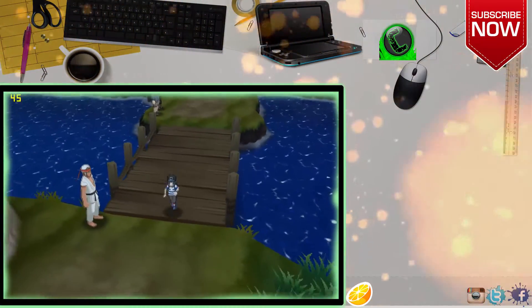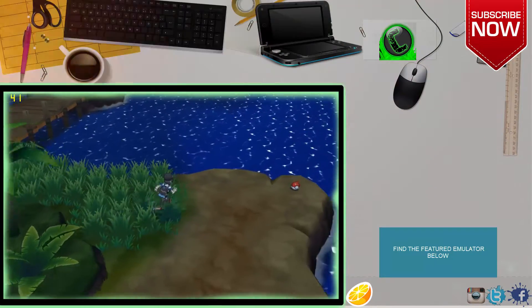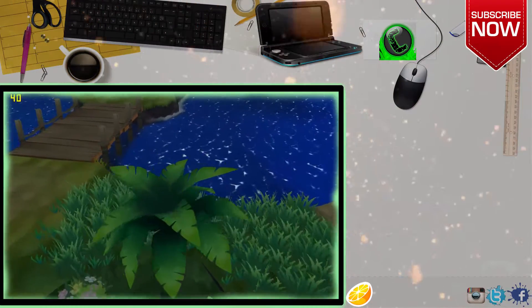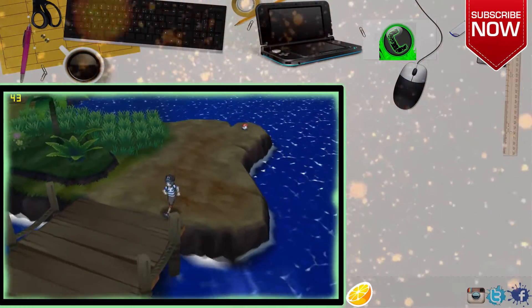We chose Citra Emulator of January 7th, a custom-made build for better performance. Of course, Citra Emulator is experimental, so don't expect all games to run as they would on an official 3DS console. Keep in mind that even on high-end desktop computers, Citra Emulator might not run as expected.